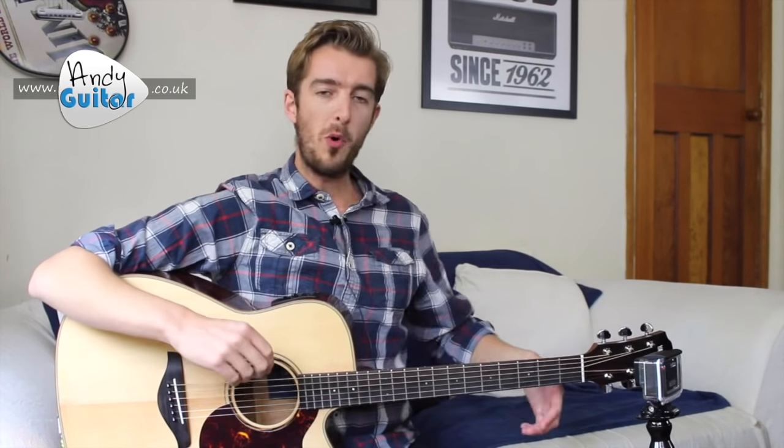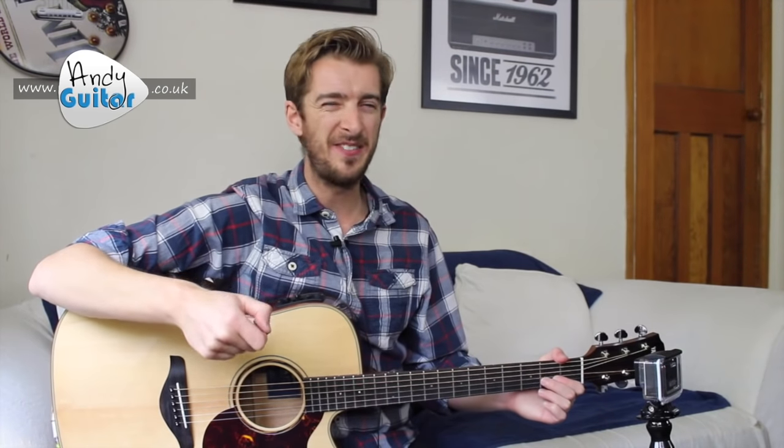What's happening here is we're essentially playing twice as many down strums, twice as fast as four on the beat — so twice as fast as one, two, three, four — and twice as many. But we have to importantly do this to a count of one and two and three and four and. We can't just count one through eight.